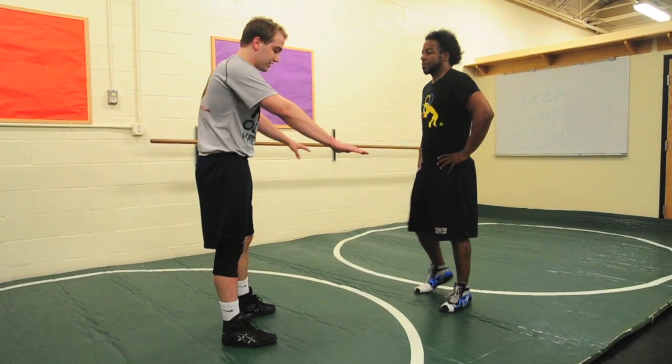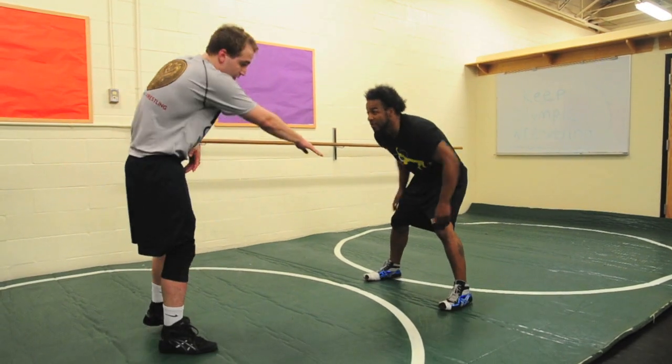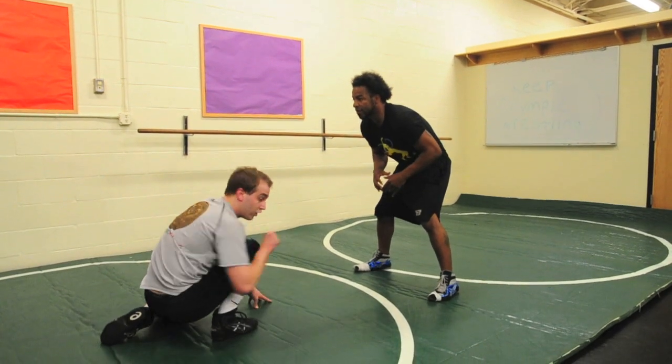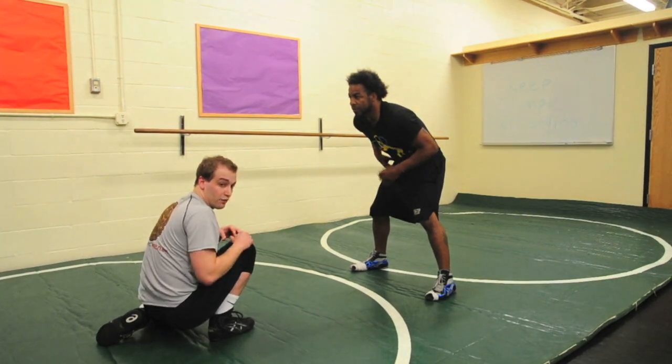We need one partner to spread his legs. The other partner is going to be going through those legs, taking a low single shot, lowering his level all the way down, going through the leg, and then jumping back over top.